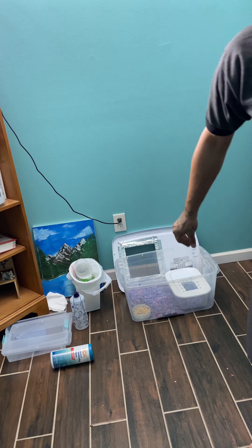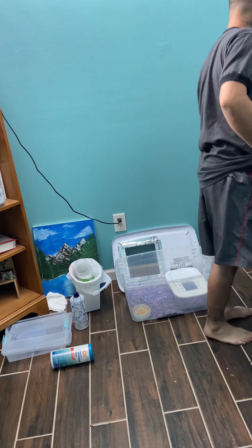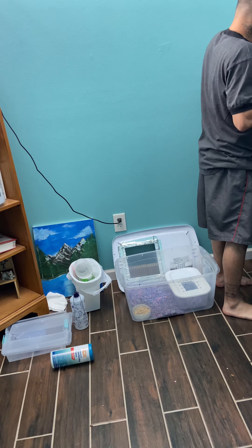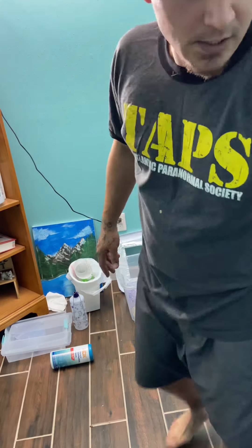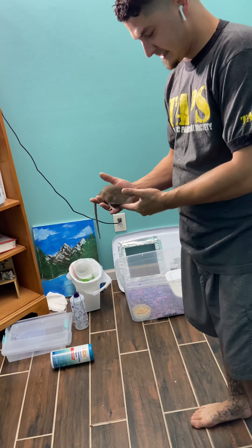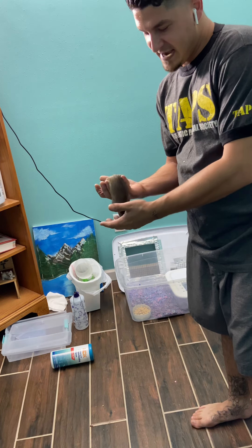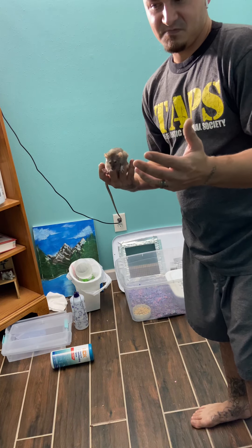We're going to put mama rat in there and also we're going to go ahead and weigh her. It seems like they're growing. This is my first time breeding the rats, but in my experience my rats are full grown at around 225 to 230 grams. What I've noticed when they do get pregnant, they're usually growing about anywhere from 8 to 10 grams a day.